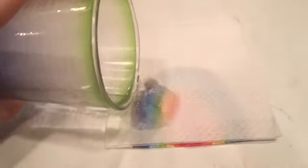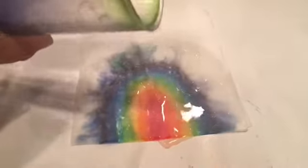Now you just need a little bit of water and what we're going to do is pour it straight on top of the napkin here. Ready? Whoa, that's so cool. Look how the color's running through the napkin.